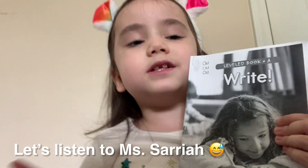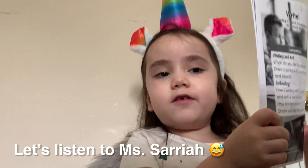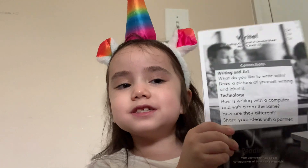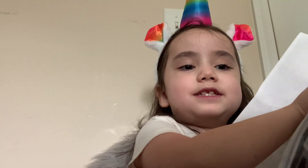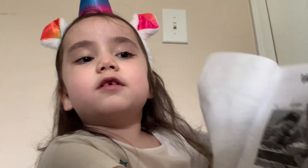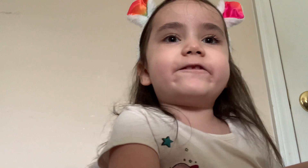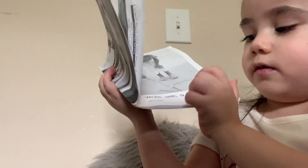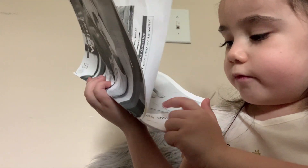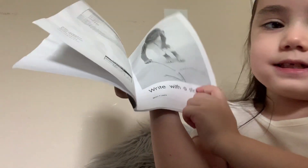Guys, today we're going to write. Read. Right. Okay. Write. Now, repeat this after me while writing. Write with a stick.